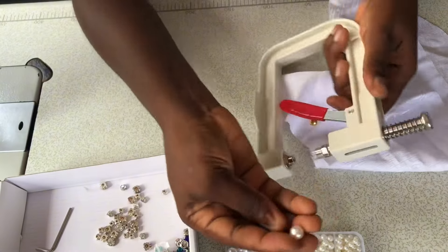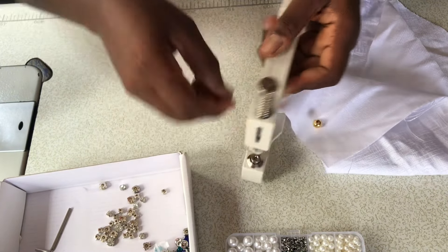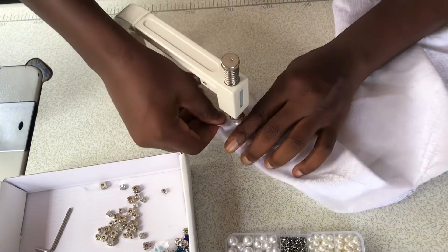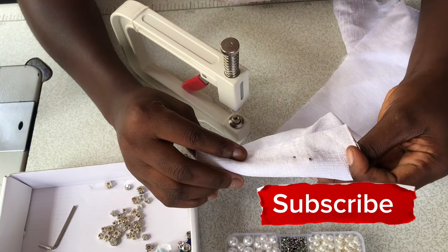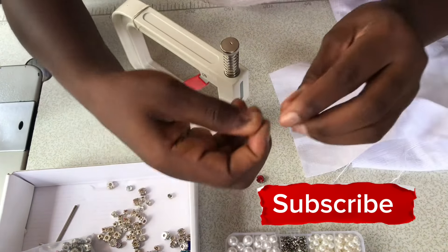This is the white pearl — we're going to repeat the same thing we did for the gold pearls. We place the fabric in between and then nail it. Don't press it too strong. This is what we have after nailing.